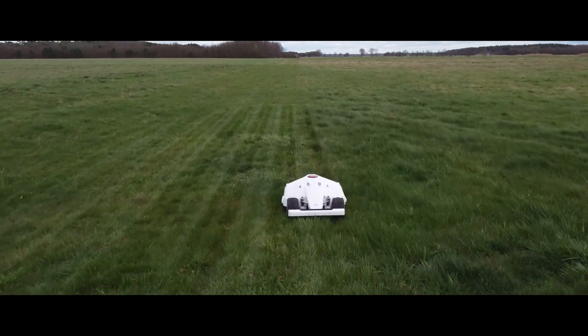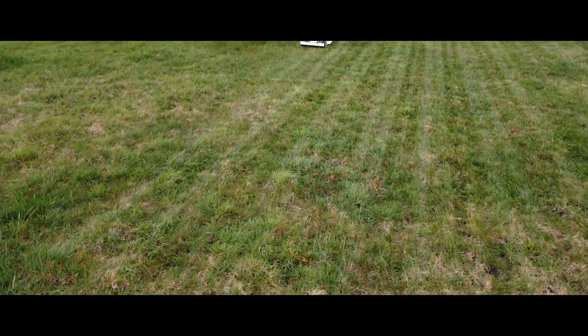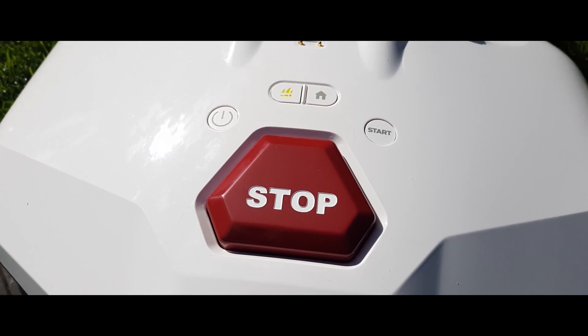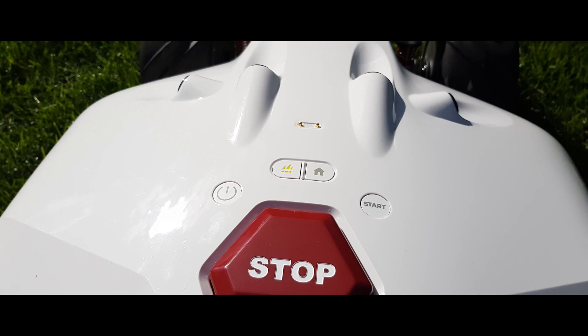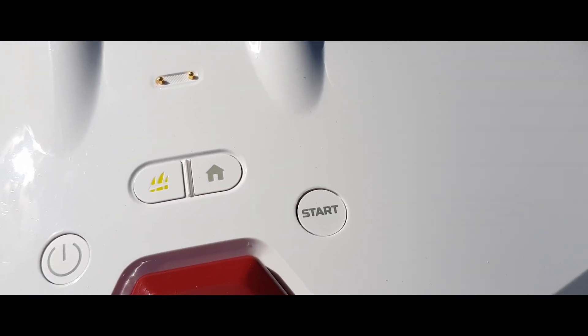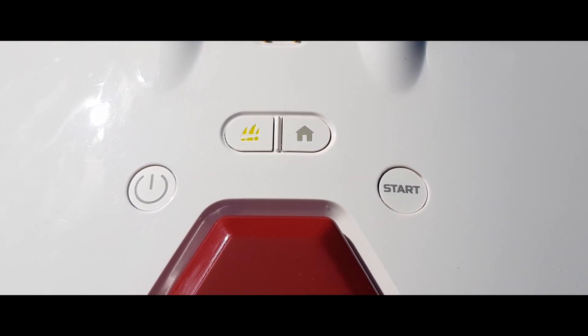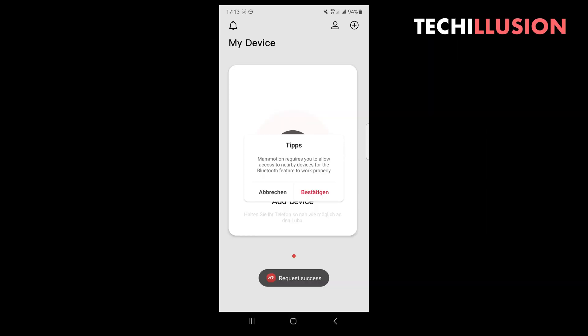The Luba only has the most essential controls on top — a stop button, home button, start button, and on/off switch — so all other settings must be made via the app. In my opinion, the app is well done but takes some time to get used to. Once you get the hang of it, the user has unlimited possibilities, such as creating new mowing zones, corridors between them, no-go areas, and controlling everything either manually or via a schedule. I personally think it's super practical that Mammotion has given the Luba many options, especially the multi-zone management, which works perfectly.